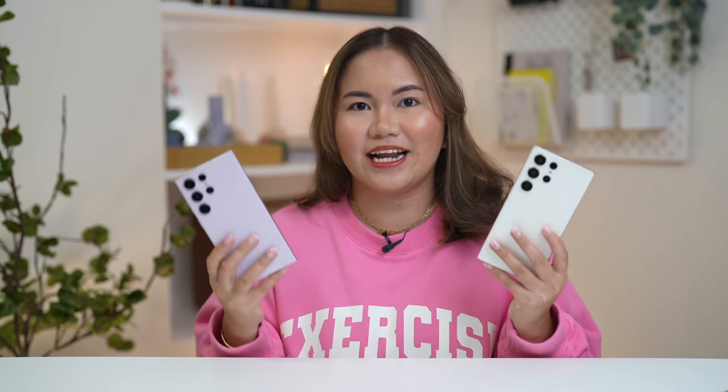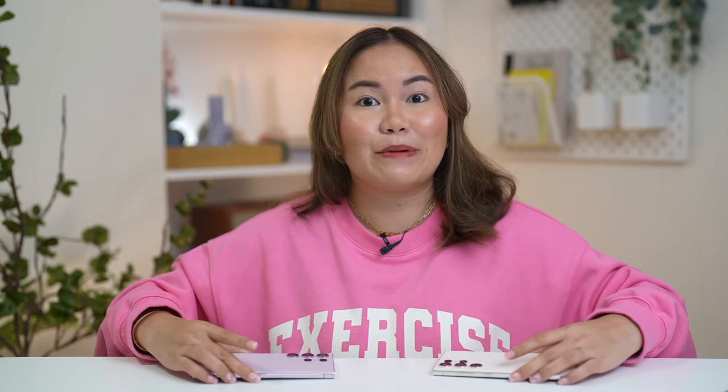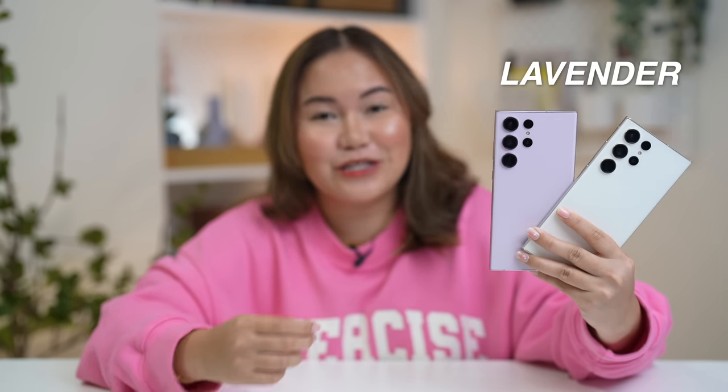You can see the capability of the Samsung Galaxy S23 Ultra here in this vlog because you can watch different kinds of clips and photos. By the way, the S23 Ultra colors that I have right now are my favorites, which are, of course, lavender and cream.